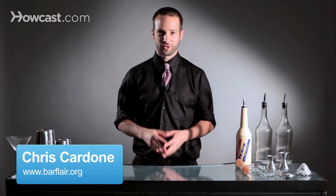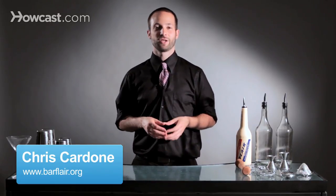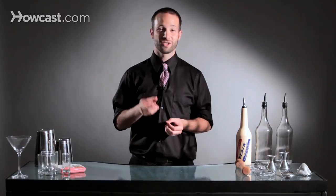Hi, I'm Chris Cardone from the Flare Bartenders Association, and I'm going to teach you how to do a two-tin split into a stall.